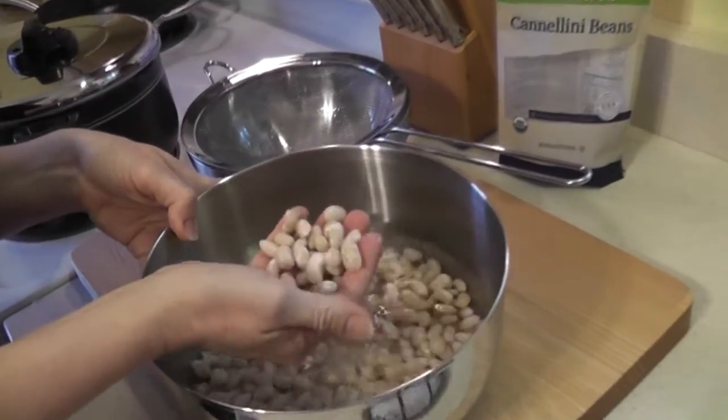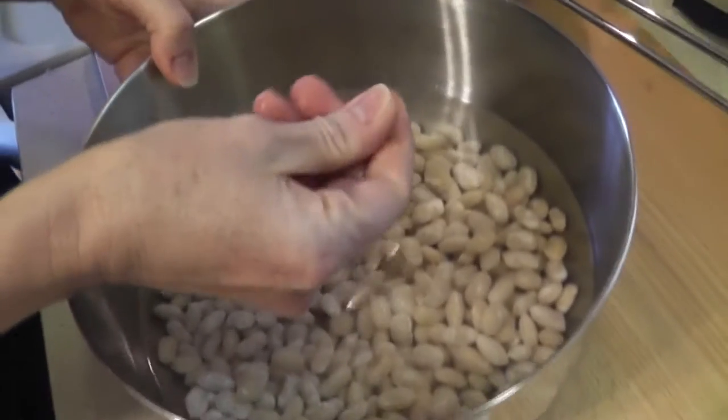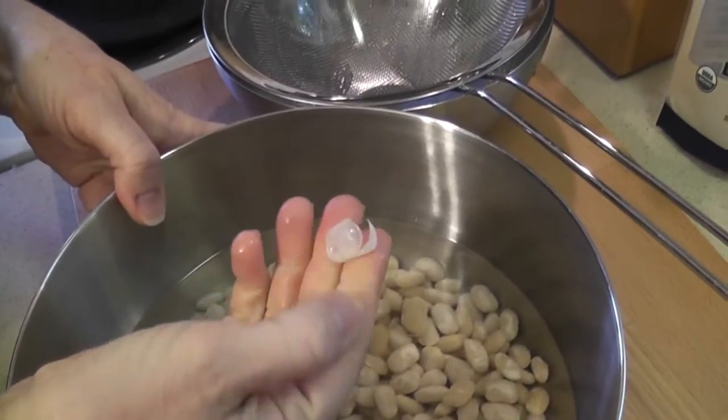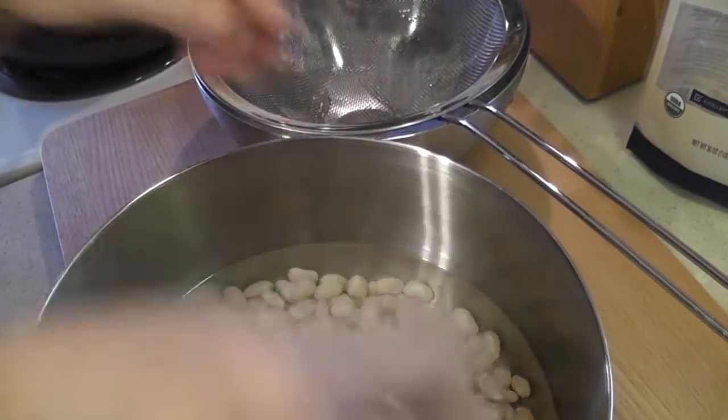This is what we have now with your soaked beans. They're tender, and you can see if you touch these, the outer husk will come off and they're sort of soft — you can put your nail right through those.